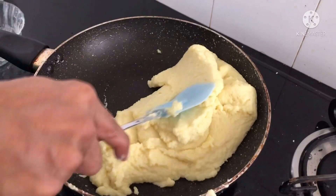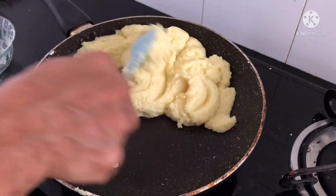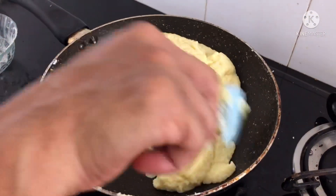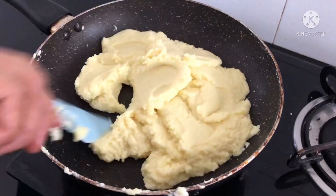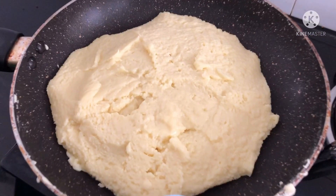Here you can see that the mixture is getting thicker and it's turning into a dough-like consistency. This is exactly what we need. Our mixture is ready now.